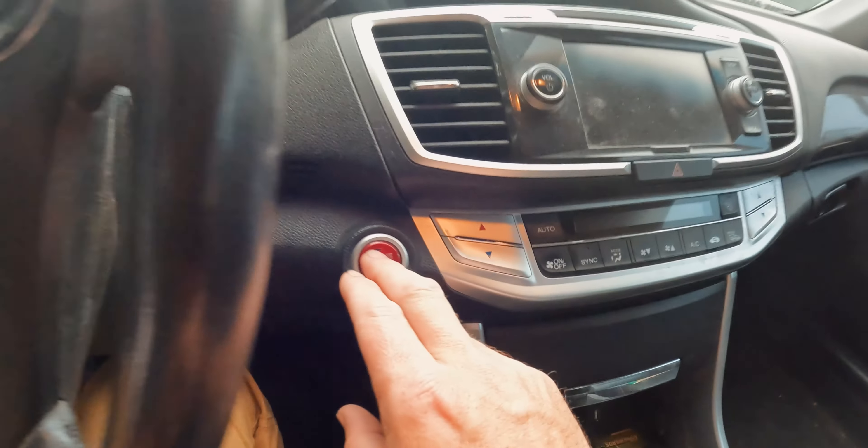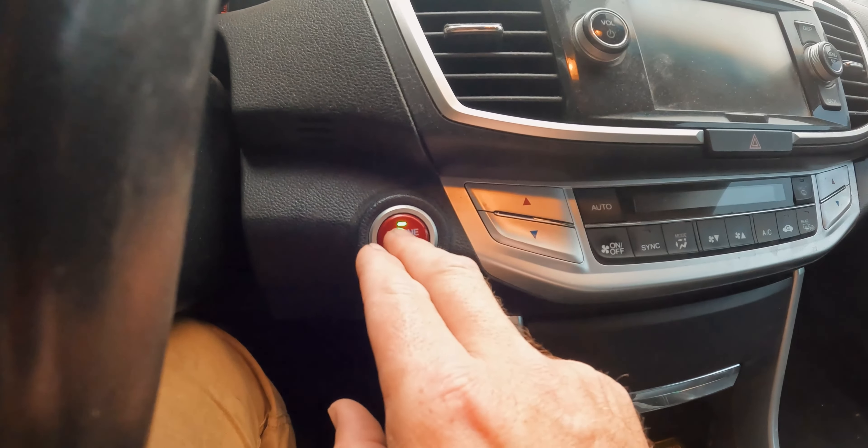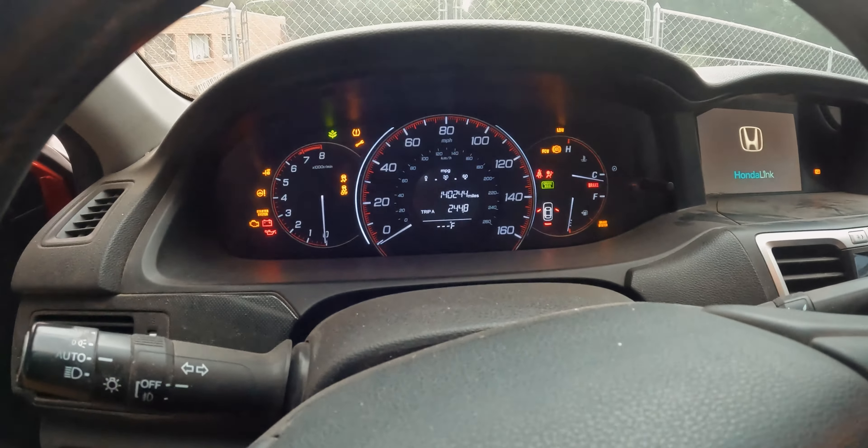Next up, push button start vehicles. My Accord may be different than your whatever. For my Accord, in order to get the dash lights to come on, I have to push the start button twice — and be sure you're not pushing on the brake if it's automatic or the clutch if it's manual, because that would start the vehicle. We don't want that. So just like the other vehicle, we plug in the OBD scanner first and then immediately push our push button start.